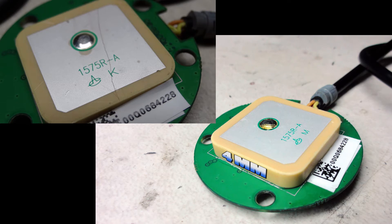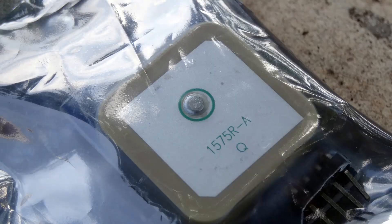I noticed there is an additional letter on the antenna — a K on the original, while the replacement has an M. I think the letter stands for the thickness of the antenna. No information online mentioned this letter, so be careful if you are purchasing one.